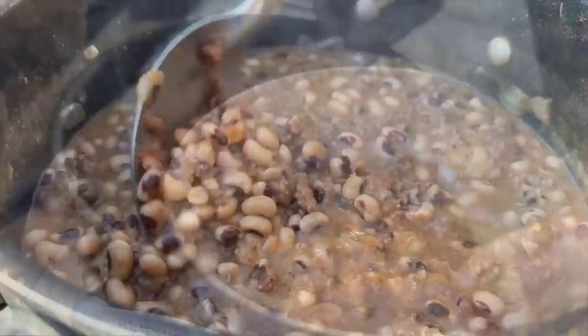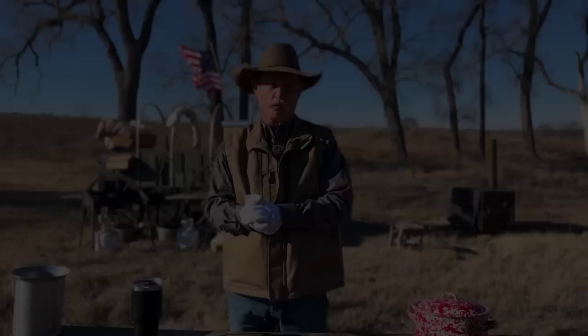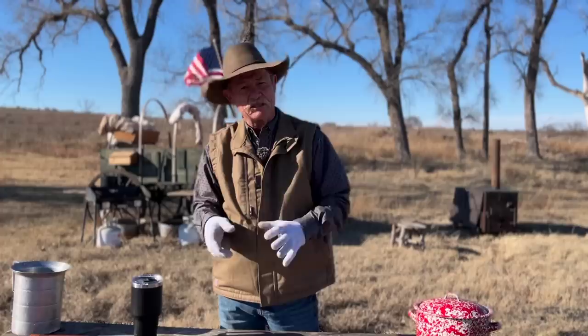We got a recipe to bring in the new year right — black eyed pea soup, a southern tradition. I do love me some black eyed peas, they are what's happening. Today we are going to make a black eyed pea soup that is oh so good, it will warm you up.